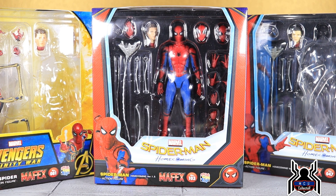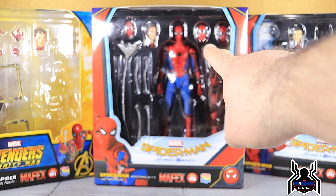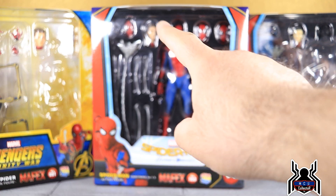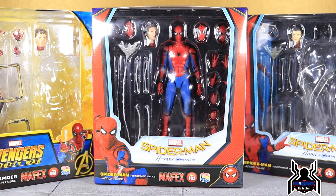Hey guys, MCU Collector here with a new video. This time we have the Mafex number 103 Spider-Man Homecoming version 1.5. It's basically the same figure with the same accessories as the previously released version, which came out twice — the original and a reissue. The differences in v1.5 are the added instant kill mode head sculpt with red beady eyes and lenses, and an updated Peter Parker head sculpt that's actually colored to look like a proper skin tone.